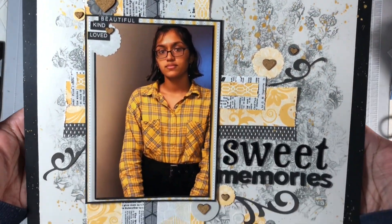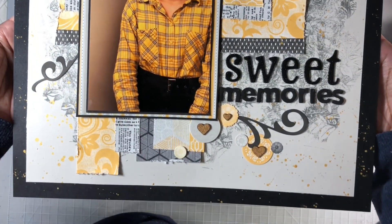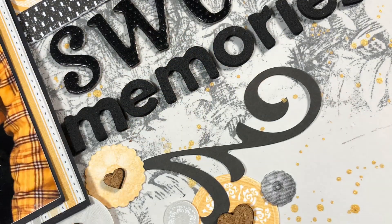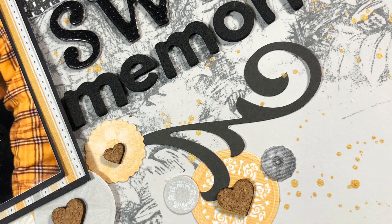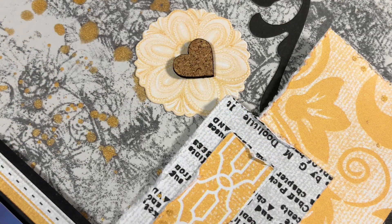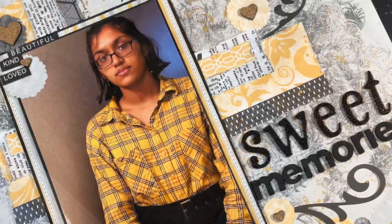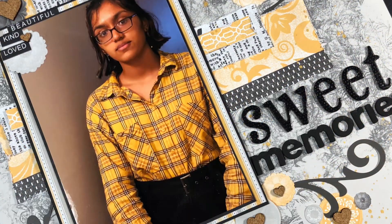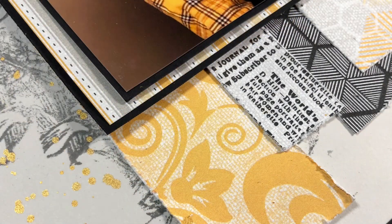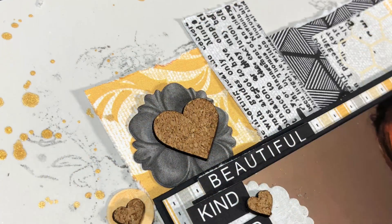Here's a close-up look at my layout. I hope you guys enjoyed the video today and this process of seeing how easy it is to add some stamping to your layout. I hope it inspires you. Be sure to check out everyone else's layout today using these five items, and I hope you come back again soon for another one of my videos. Thank you for watching, and until next time — bye!